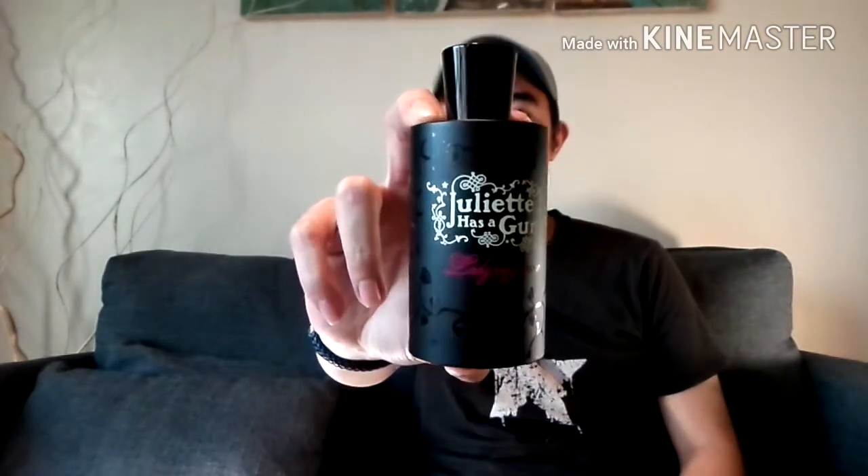What is up fragrance community? I'm back and in this episode I'm going to be reviewing a women's fragrance — it's called Juliette Has a Gun, Lady Vengeance. Stay tuned.